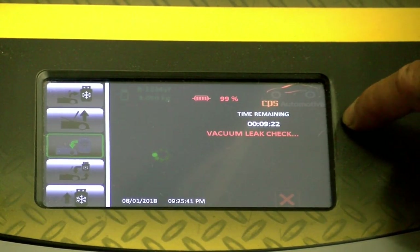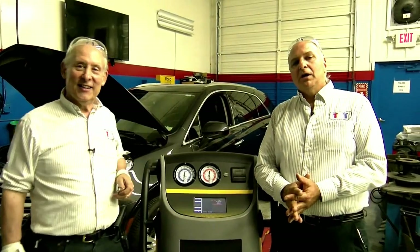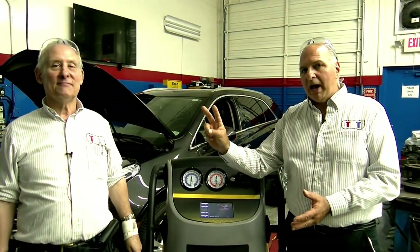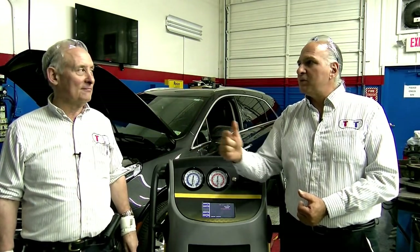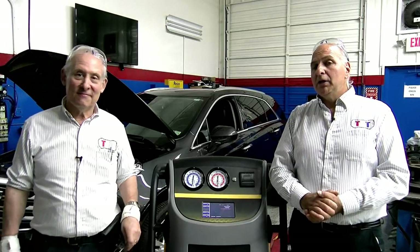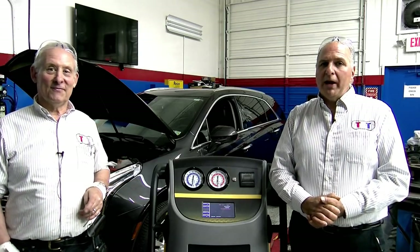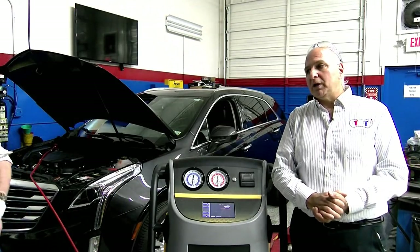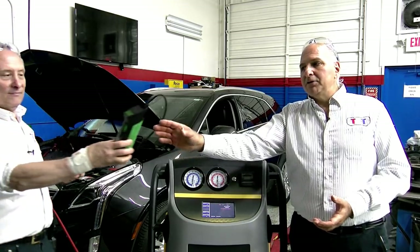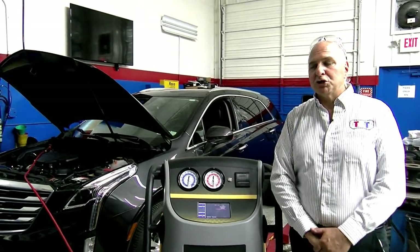There are two checks done on 1234YF: one is the vacuum leak check, and two is the pressure leak check — the 15% charge check. We already know this car doesn't have a leak. You need a J2913-certified leak detector in your shop. If you don't have one and there's ever a fire or explosion in that car, even if it had nothing to do with your work, you can be in for a big lawsuit.